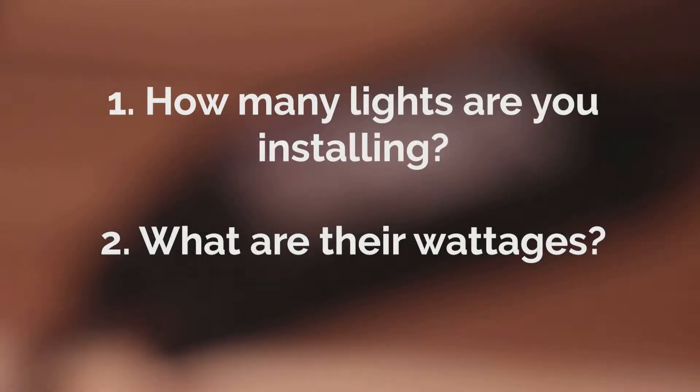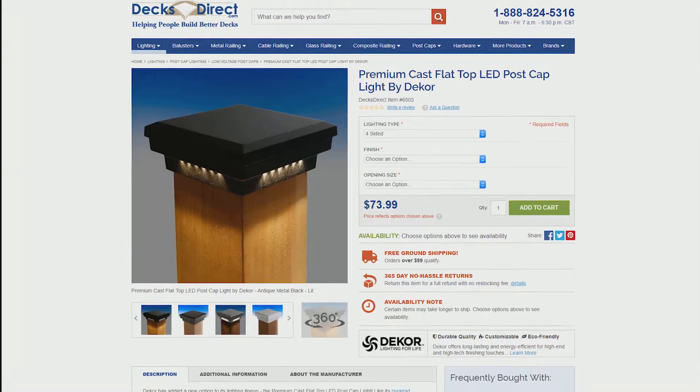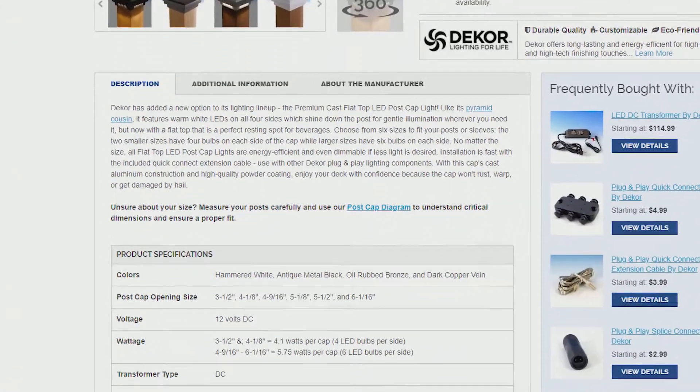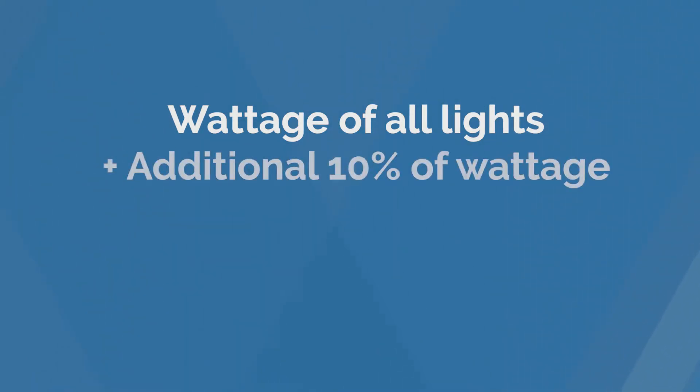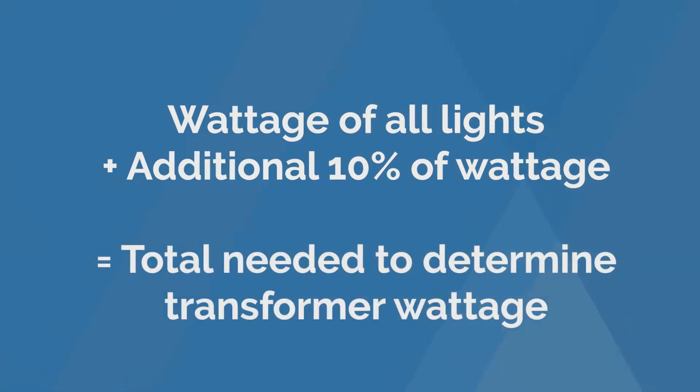How many lights are you installing and what are their wattages? To find the wattage of individual lights on DecksDirect.com, go to the product page and scroll down to product specifications. Once you've calculated the total wattage for all your lights, add an additional 10% wattage to allow for cables and connections that require energy as well. Then choose a transformer that most closely covers your total wattage.